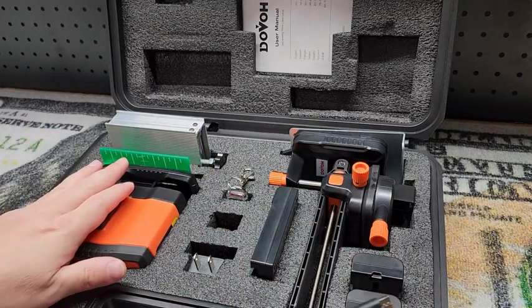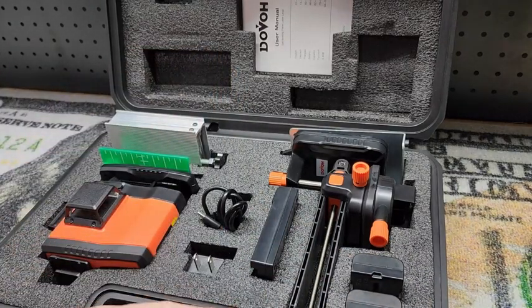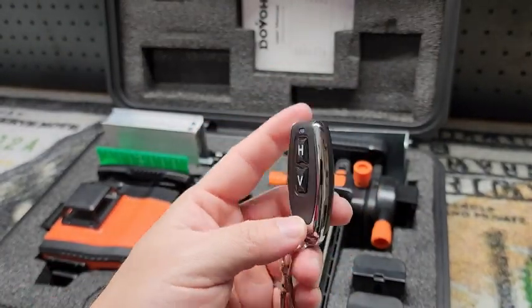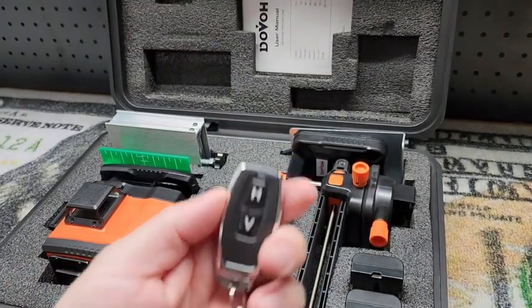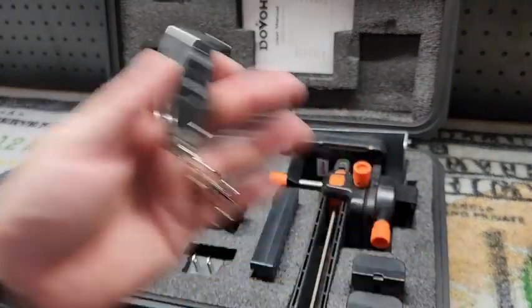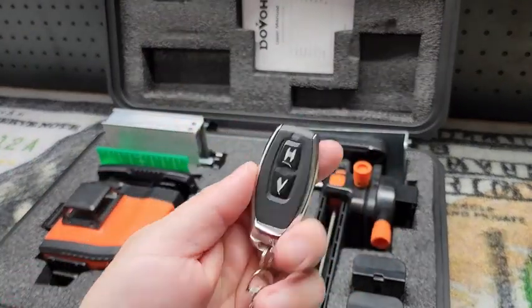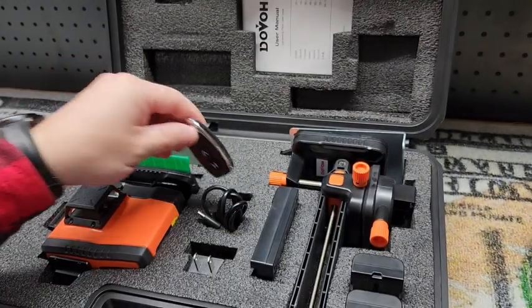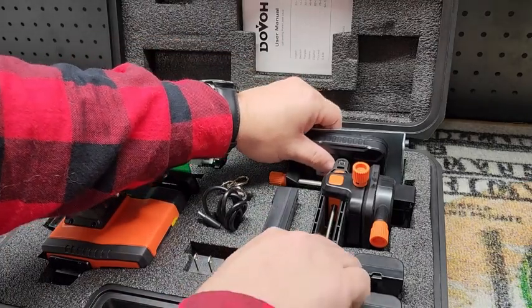One thing this has that none of my other laser levels have is a remote control, controlling both the horizontal and vertical lines — pretty amazing. If you're on the other side of the room or if you're getting up and down a lot, it's a lot nicer to just hit a button rather than always having to go over to the laser. Or maybe it's in a position where you're going up and down a ladder every time you have to adjust it. Anyways, this is really convenient and works well from what I've tested so far.